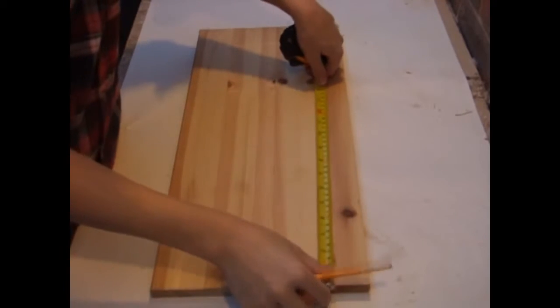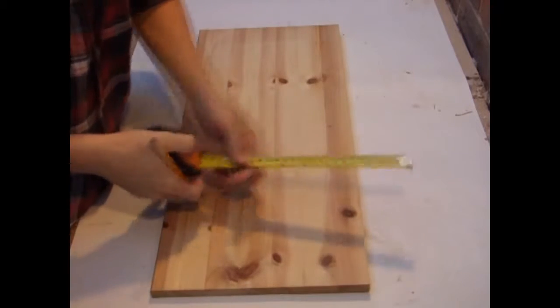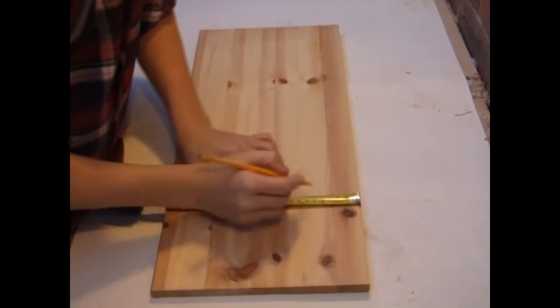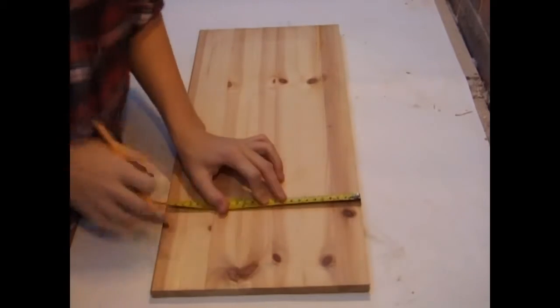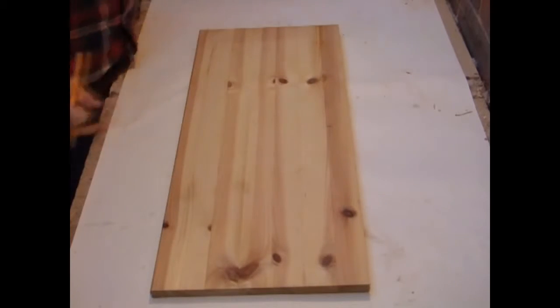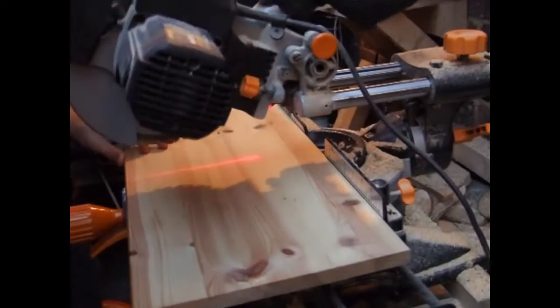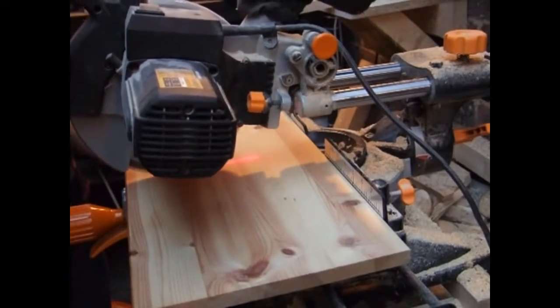I start by measuring out my stock, which is roughly 27cm long by 7cm wide. You can obviously vary these depending on the size of your bottle. My stock is 1.6cm thick, but this isn't vital — you can have it thicker, which will make it more stable. I now cut these measurements out on the mitre saw.